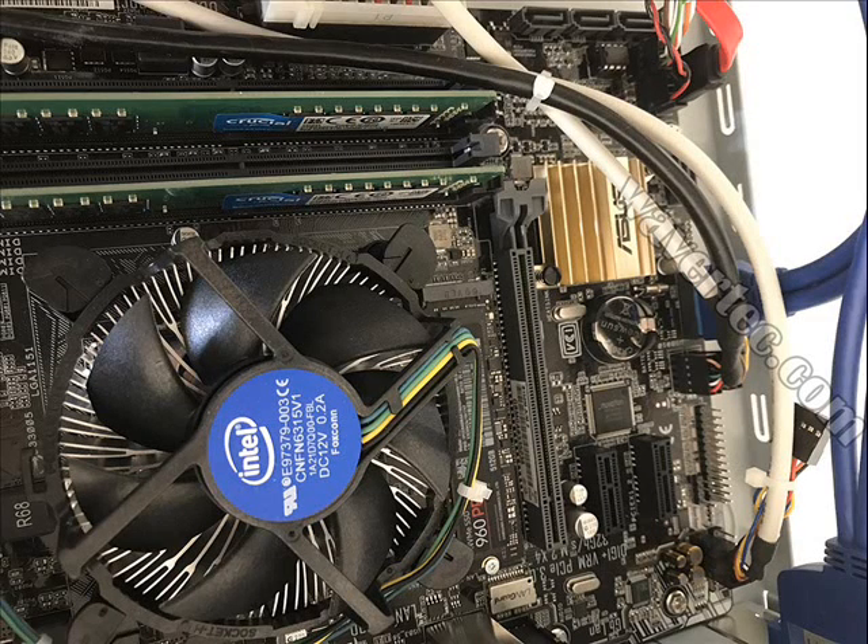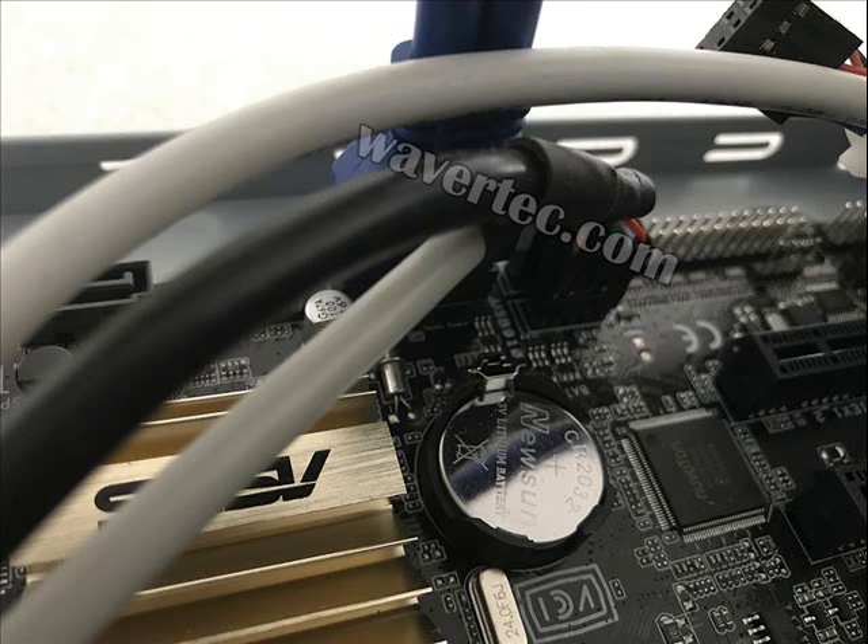In this view, you see the black cable, which is our nine pin cable. It has now been connected to the motherboard. This is a close-up view of the cable and the motherboard.